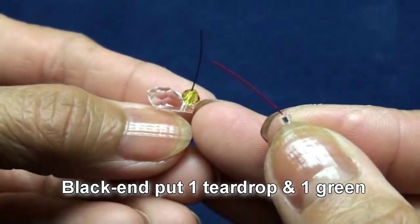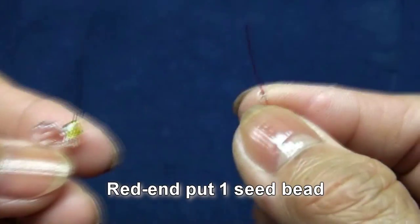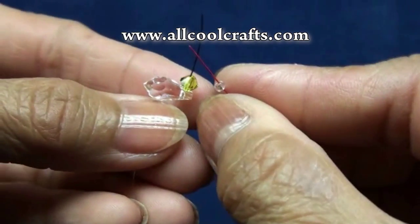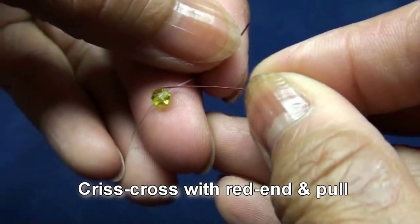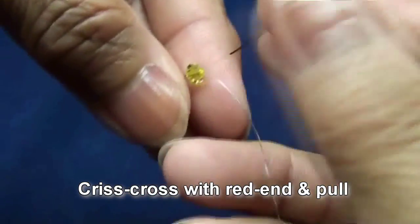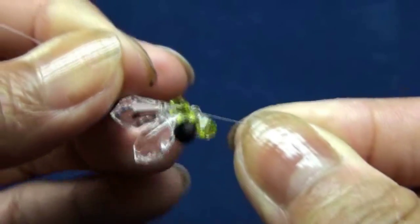Black end put one tear drop and one green 4mm. Red end put one seed bead. Criss-cross with red end in green and pull. You should get like this.